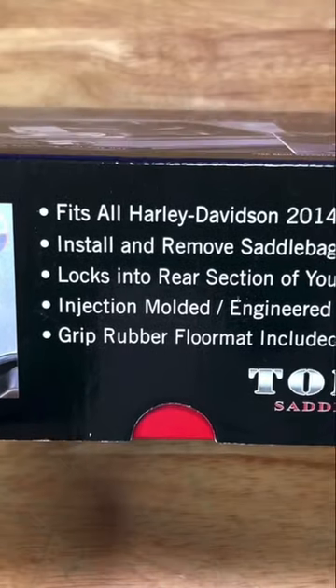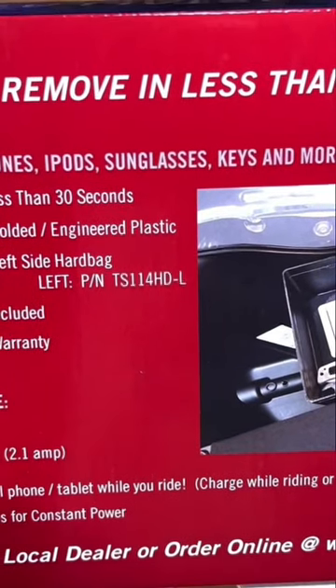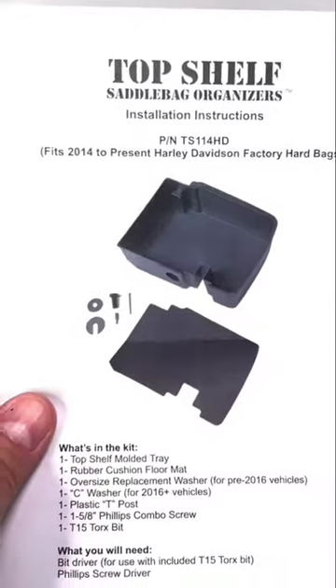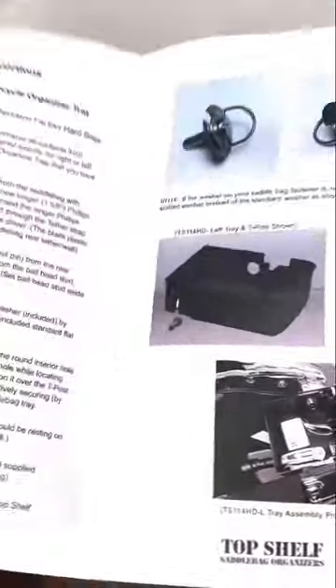This is injection molded — they even have a patent number on here. There are additional options available for this product, like connecting a USB charger. It's a really simple but smart design that allows you to mount this shelf.